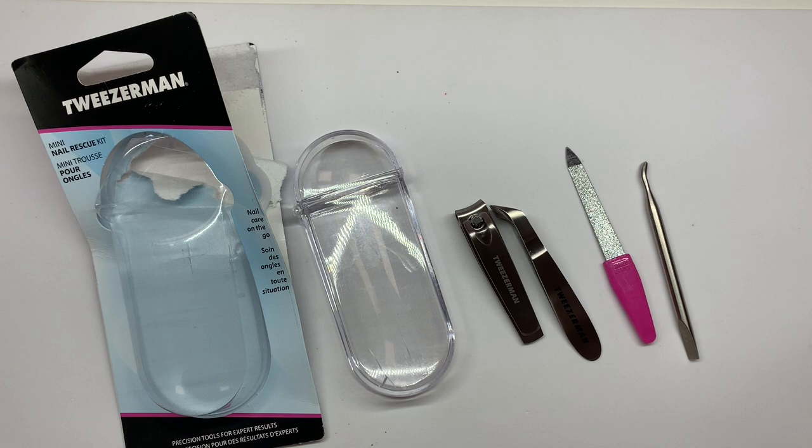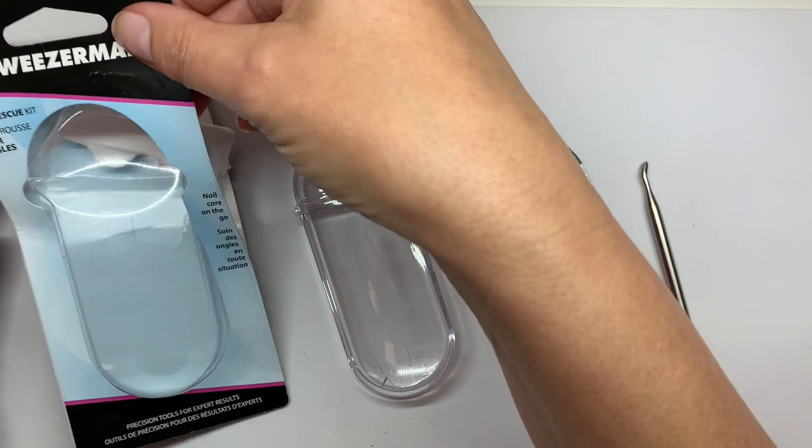Hey everyone, in today's video I wanted to show you Tweezerman tools that I just recently got from Amazon. I've been looking at this product for a while and finally pulled the trigger and bought it. The kit is available on amazon.com for $22 plus tax, and I got it from amazon.es where it was 20 euros — with tax, 24.50.